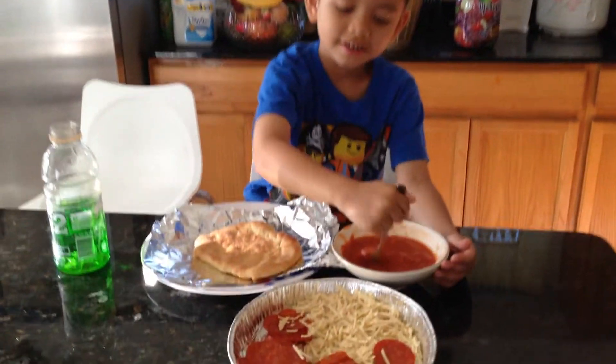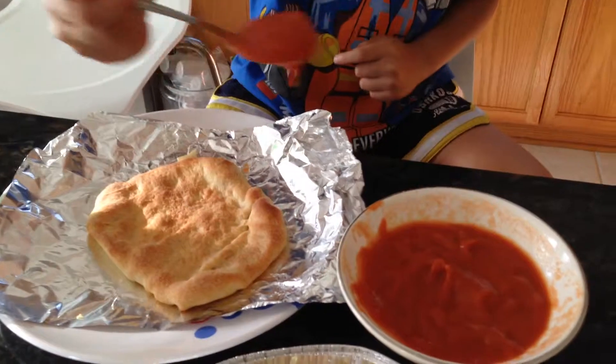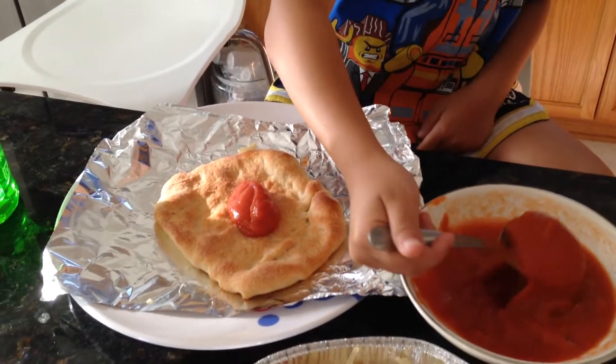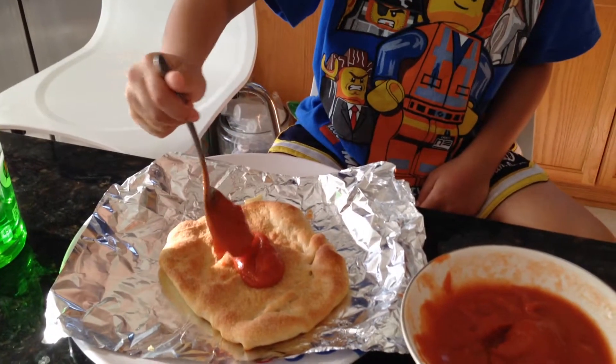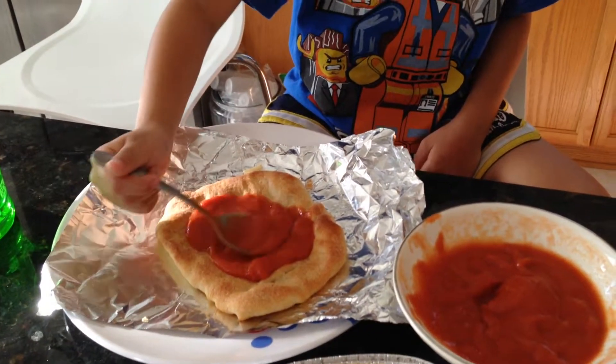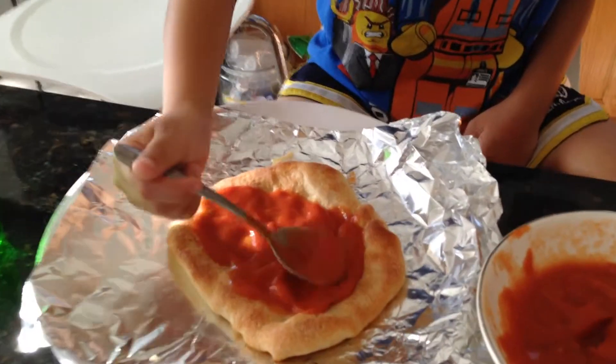Here. Tomato sauce go in this bread. Make sure you have a lot, and spread it around so you have a lot of tomato sauce.